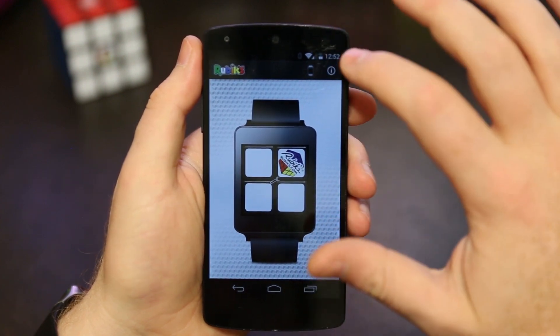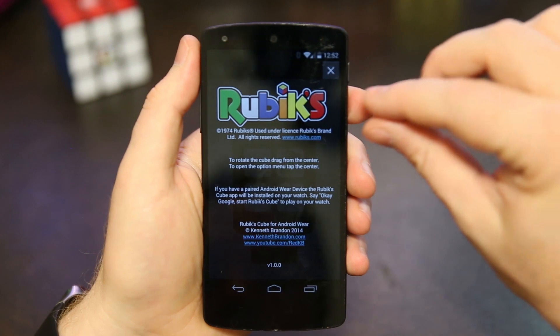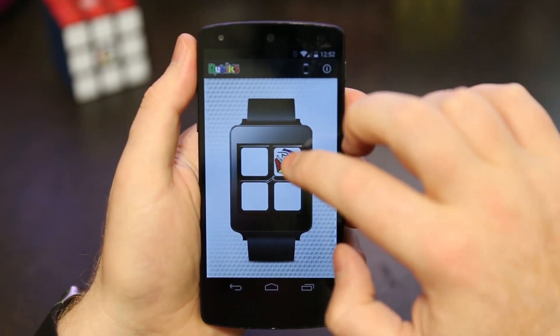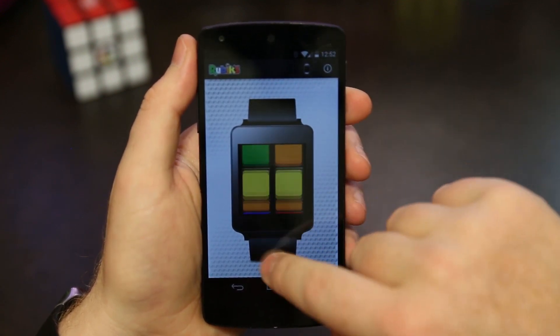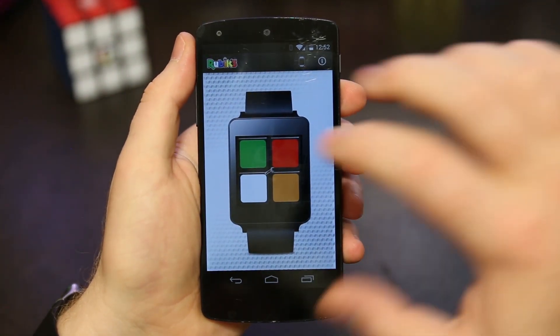There's also an info button at the top — kind of an about button — that tells you about the Rubik's brand, how to use the app, how the app works on the watch, and a little bit about me. The app works pretty much the same way: you can drag the center to do cube rotations and drag the outer sides to turn the cube.